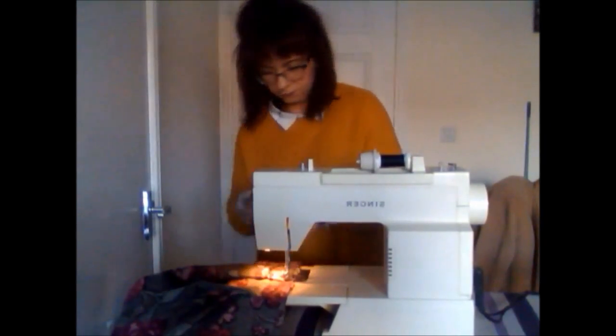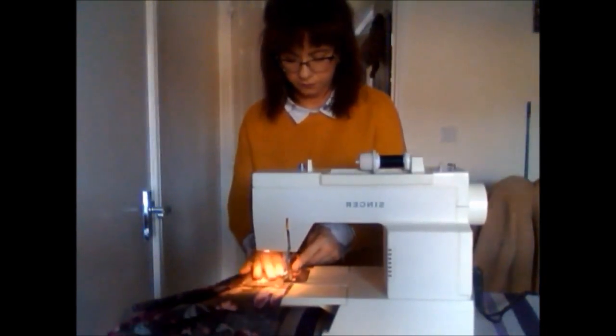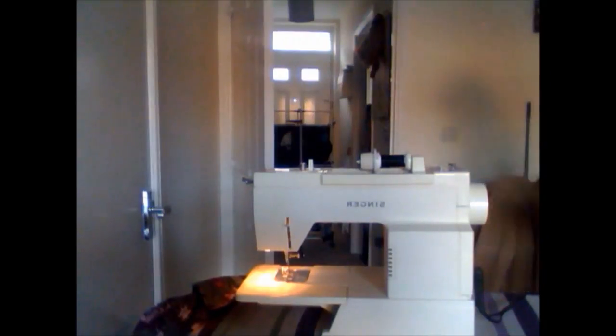After you finish sewing, you should already have what looks like quite a pretty pleated skirt. Pop it around where you plan for it to sit and check that you've given enough material. After that, you're going to want to do a little hem, which I'll show you now.